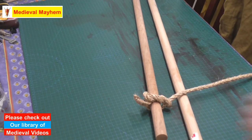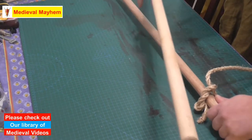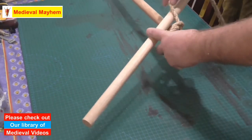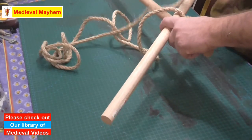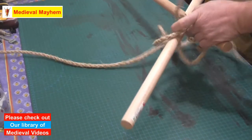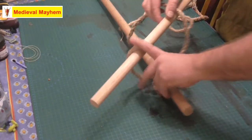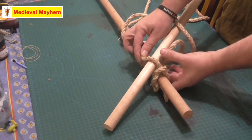Now we're just going to cross the spars over — that's the wooden spars. I'm using Tasmanian oak dowel pieces, which is really for demonstration purposes, although you could quite easily use other materials. Now we can just lay the two spars across together as you can see.